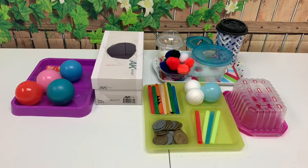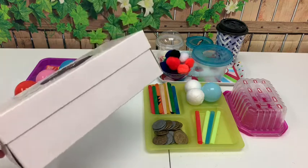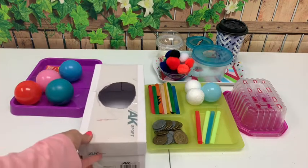Hello everyone! Today I'm going to show you how to create your own homemade toys. You are going to need food containers, cups, and boxes of different shapes and sizes.